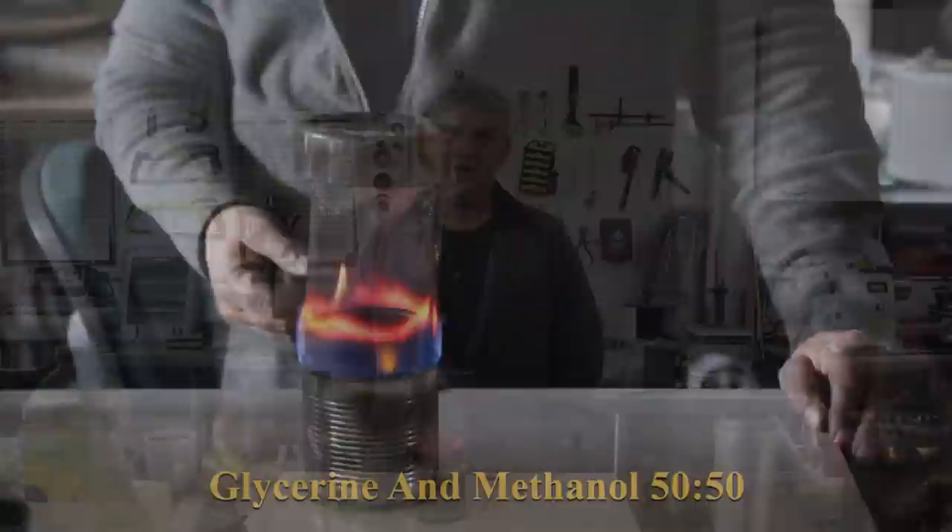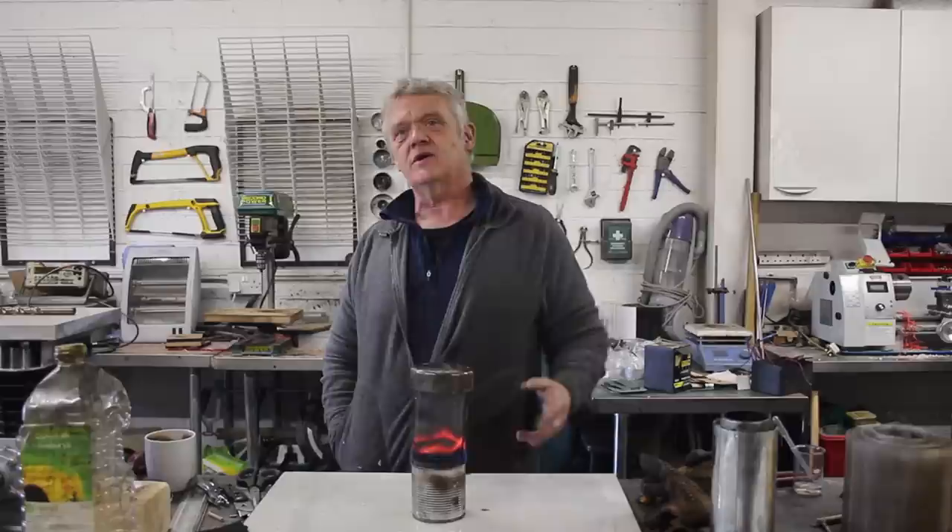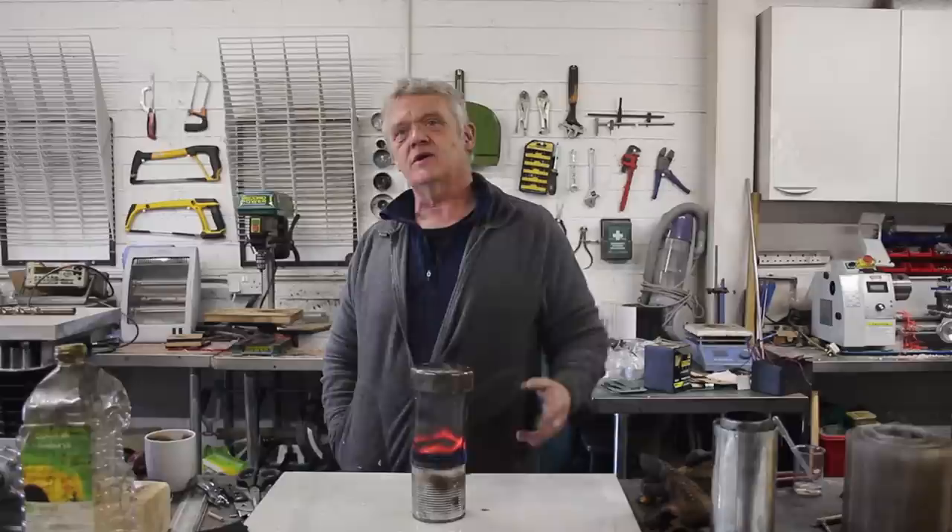That's a surprisingly wide range of fuels this heater can work on. I'm not recommending one over another - I'm showing alternatives. There are more we didn't look at; we focused on lightweight fuels and will be looking at heavyweight fuels in a different video.